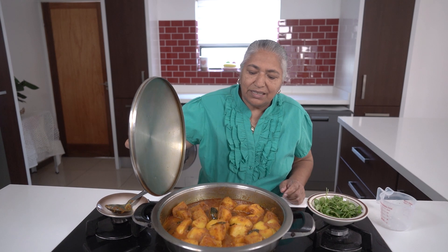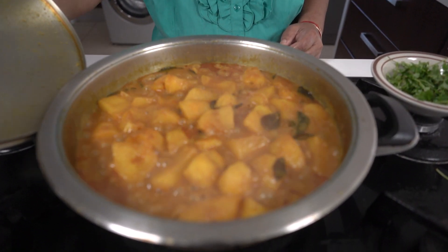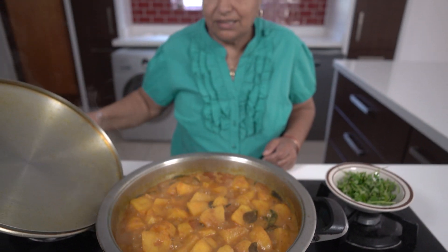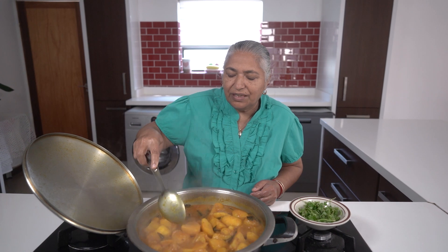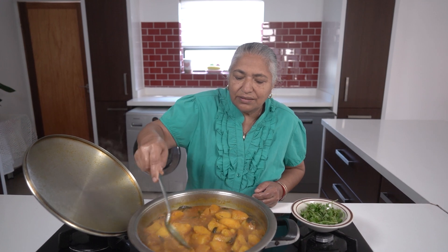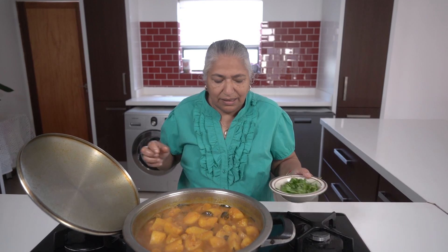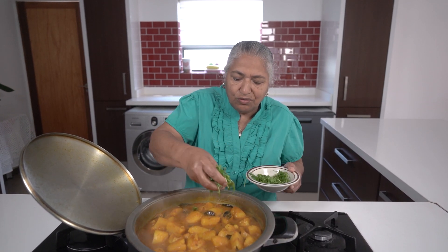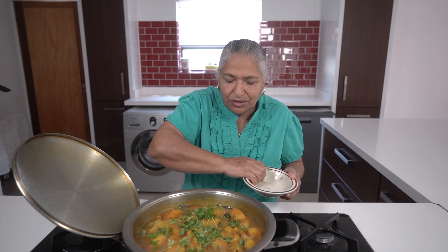I will allow this to boil and see how soft our potatoes have gone. Okay, now I'm going to check up on our potatoes — it's looking nice and done with some thick gravy. If you feel your gravy is not thick enough and you like it thick, you can actually smash a potato or two — I think it will give it a big finish. So now I'm going to garnish with my dhania and turn my stove off. It's ready for serving — a simple potato curry.